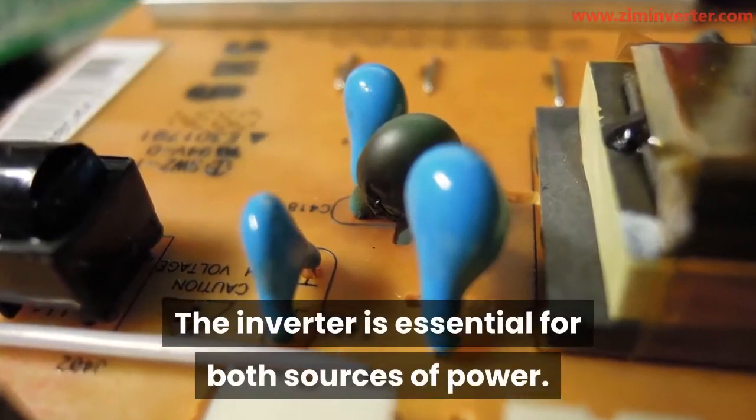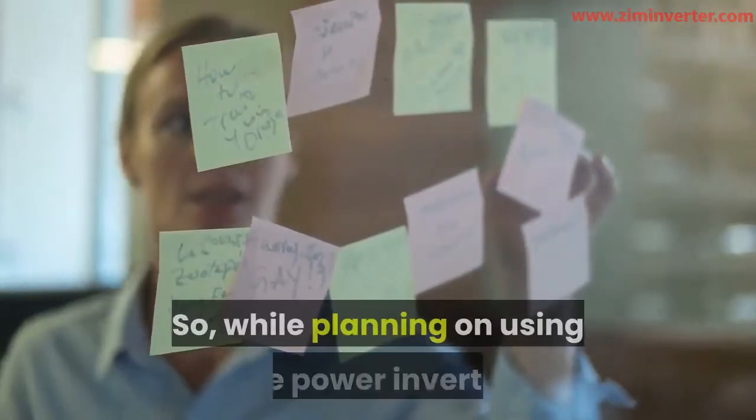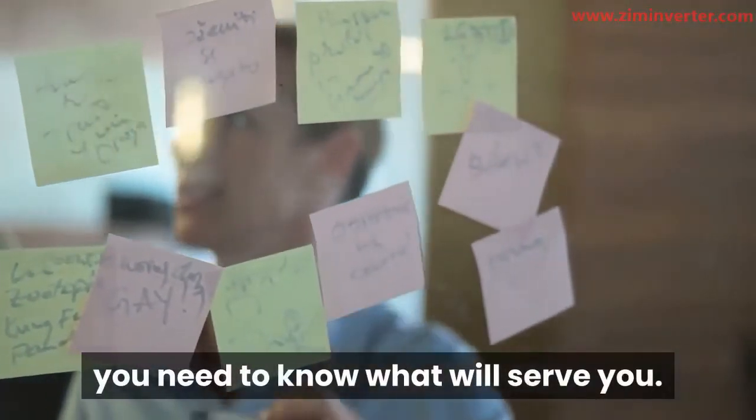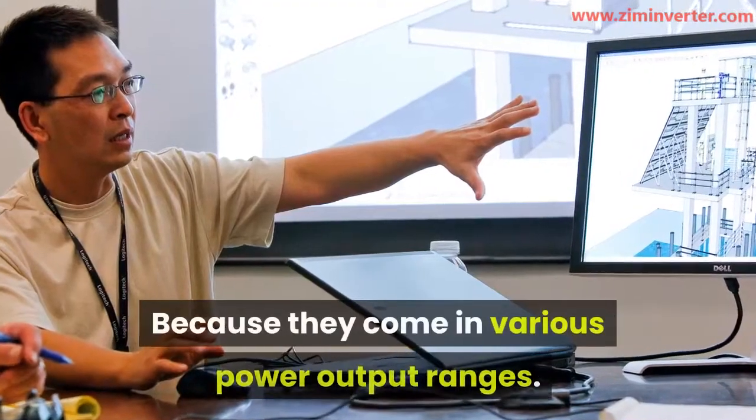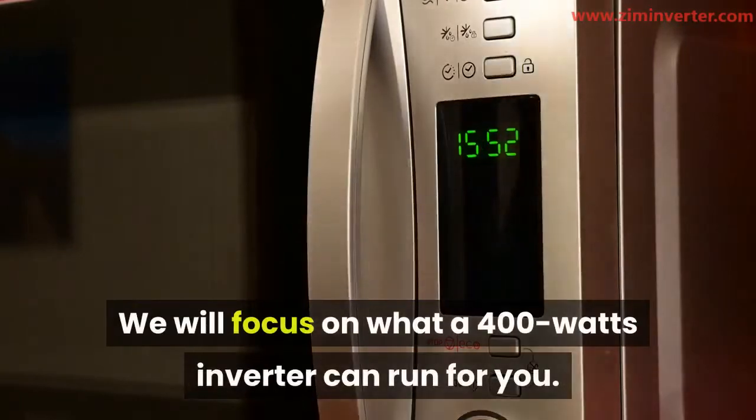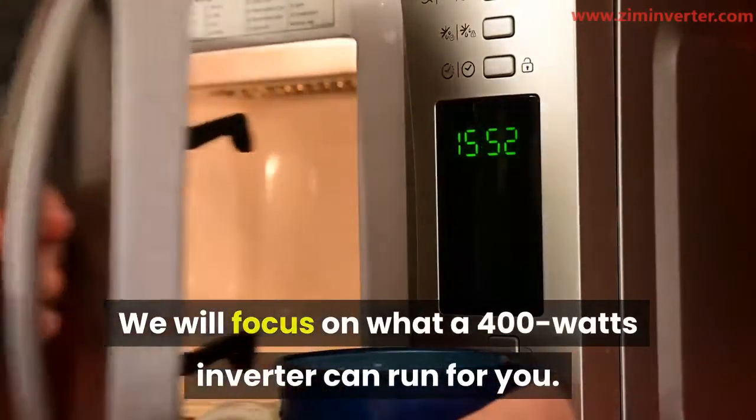The inverter is essential for both sources of power. So while planning on using a power inverter, you need to know what will serve you, because they come in various power output ranges. We will focus on what a 400 watt inverter can run for you.